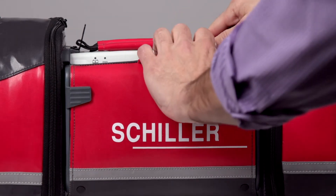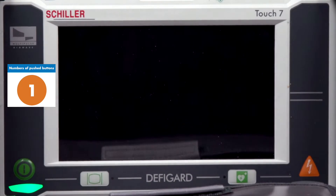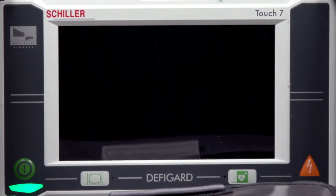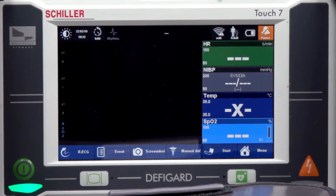The first thing I need to do is pop the front part of the bag down, turn the device on, take out my 4-lead cable, and put my 4-lead cable up to the simulator.